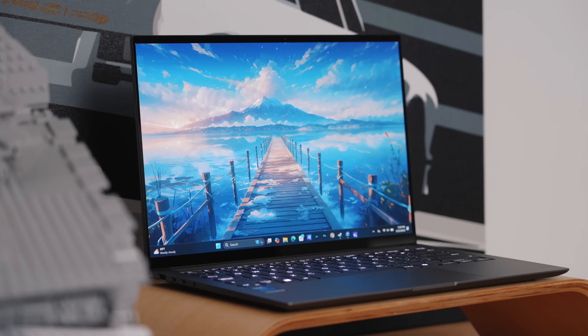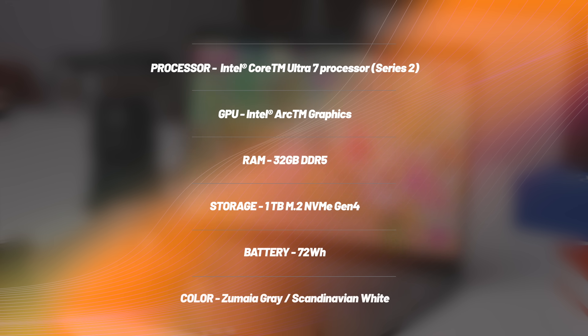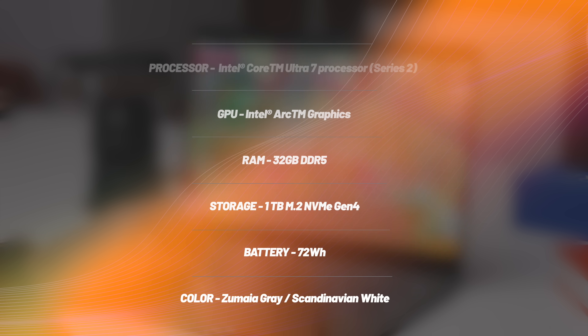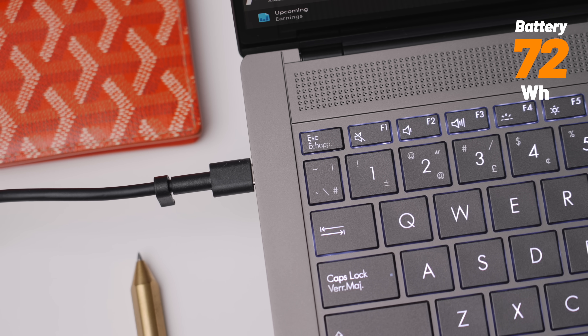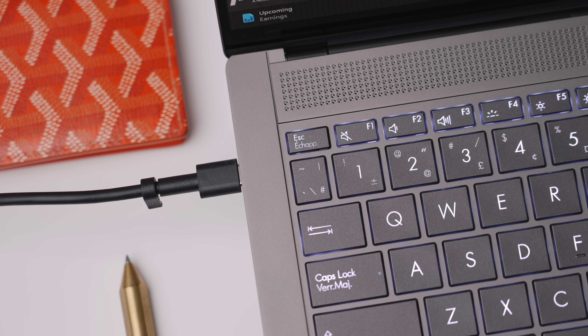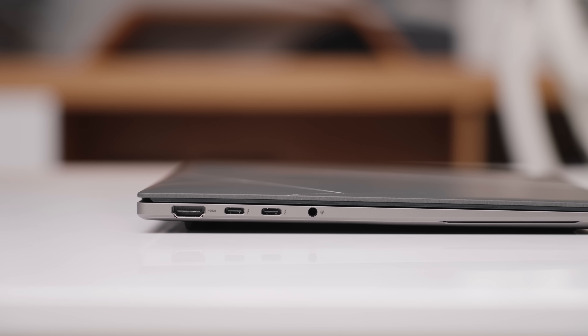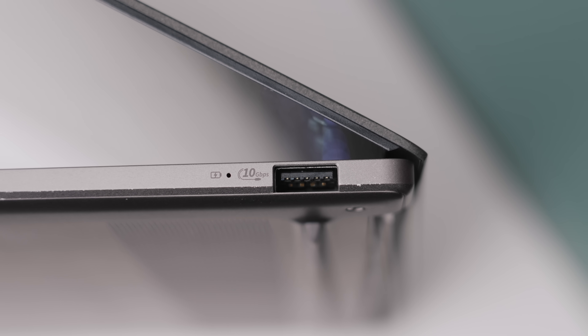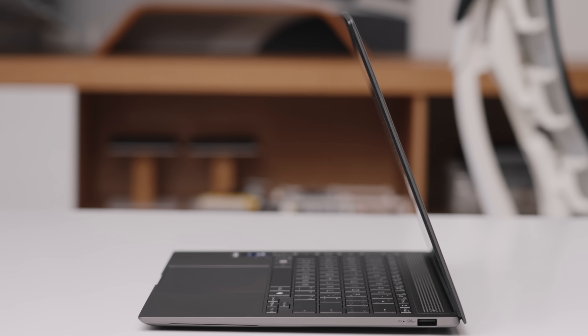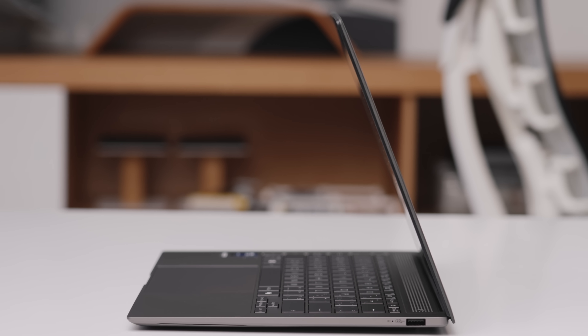For the rest of the specs, this has 32 gigs of DDR5 RAM, a terabyte of M.2 storage, and like all the Core Ultra lineup — 5, 7, and 9 — they all have integrated graphics, which is part of Intel's Arc graphics. The battery, which I've touched on, takes up quite the amount of space — it's 72 watt hours. It also comes with a 65-watt charger. It has two USB-C ports, one HDMI 2.1, a headphone jack, and on the other side a USB-A port, which is pretty much the width of the overall computer minus the top lid.